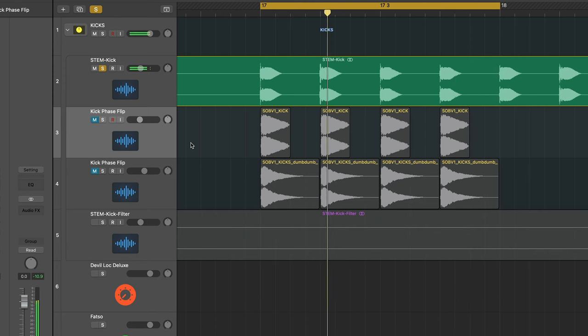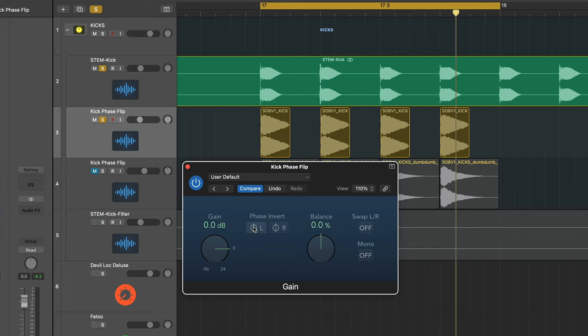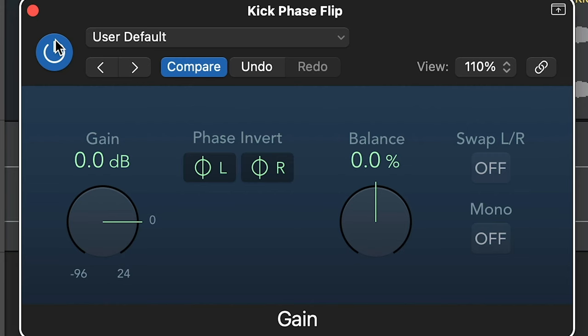So I've got this kick here, and I want to layer it to make it thicker with this kick here. I can very quickly check that there's no phase cancellation going on, simply by adding a gain utility plug-in, making sure the left and the right are inverted, and then turning it on and off. After toggling it on and off, we can quickly hear that when the phase is inverted it loses its punch, whereas the original sample is adding to what's already there.